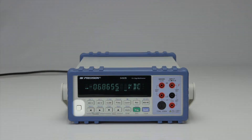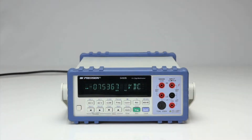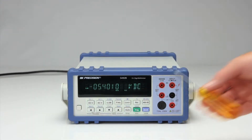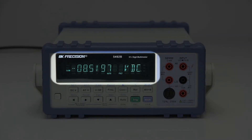The front panel consists of the on-off power button, easy-to-use soft rubber control buttons, sheathed safety banana input jacks, a milliamp fuse box for easy replacement of blown low-current protection fuses, and a bright VFD display with large easy-to-read digits.